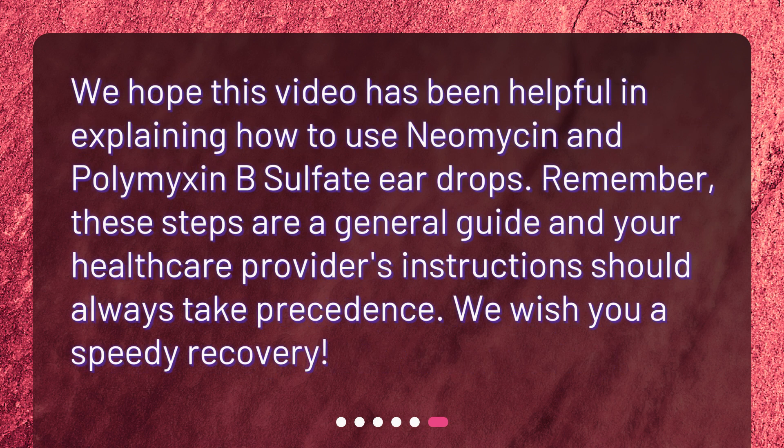We hope this video has been helpful in explaining how to use neomycin and polymyxin B-sulfate ear drops. Remember, these steps are a general guide and your healthcare provider's instructions should always take precedence. We wish you a speedy recovery.